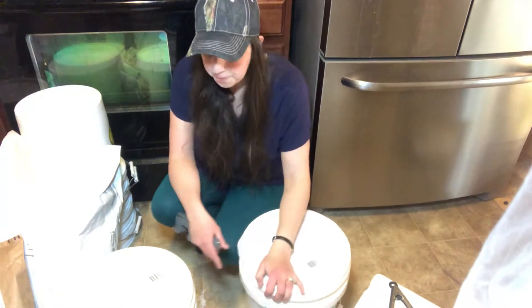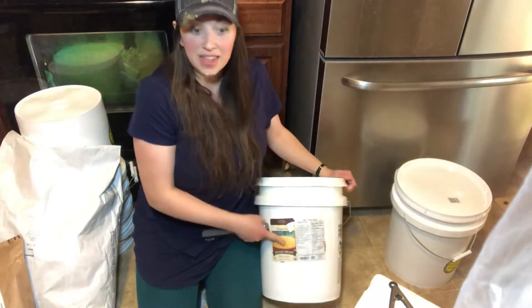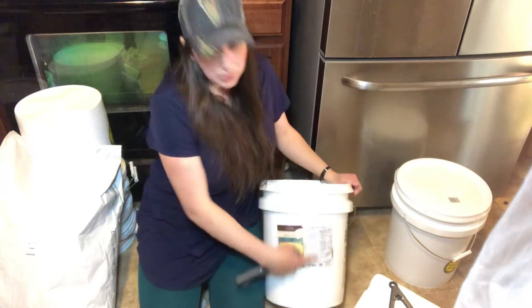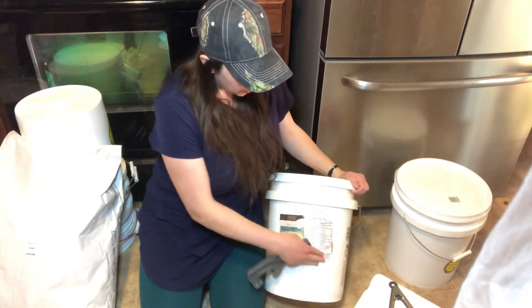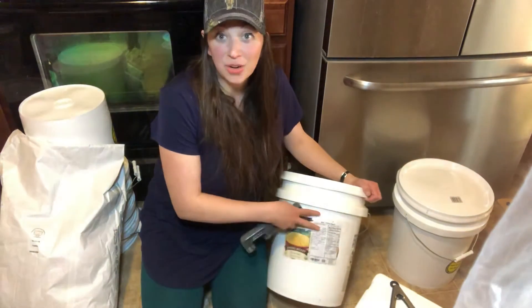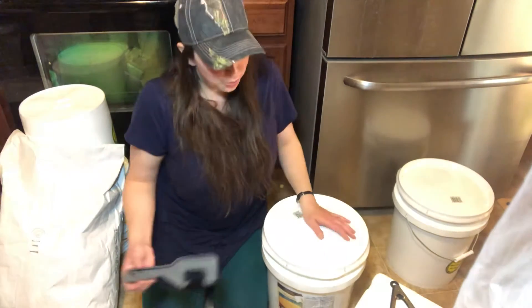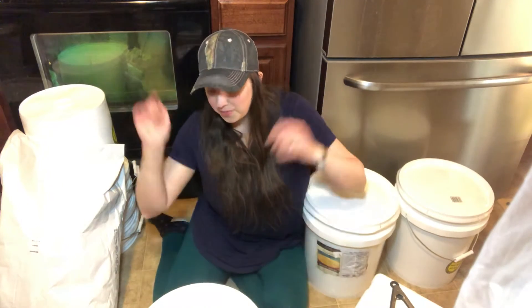One important thing I've already done on these is label them. I take the label that came from the original bag, cut or rip it off, and tape it on the bucket — because these bags come with nutritional facts and cooking instructions. So even if someone came across this millet and wasn't sure what to do with it, they could read right there how to cook it. It's really great to have all that info on the container ready to go.